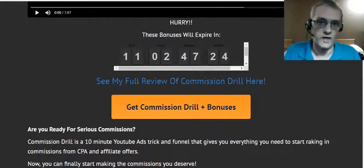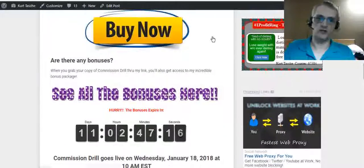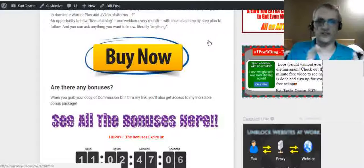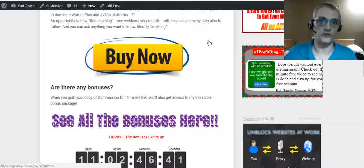Guys, click the Buy Now button on this page and get your copy of Commission Drill before the timer hits zero. When you do, not only will you pick up this easy 10-minute YouTube ads trick and funnel to help you earn easy commissions promoting CPA and affiliate offers, but you'll also get it at the best possible price and access all of my special bonuses — and I'm adding more before launch. This is Kurt — thank you very much for watching today's video, and I look forward to talking with you in the next video. See you soon!